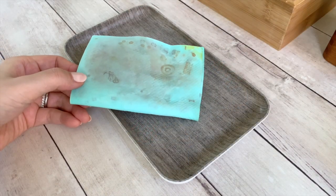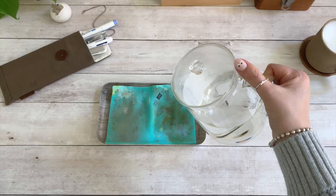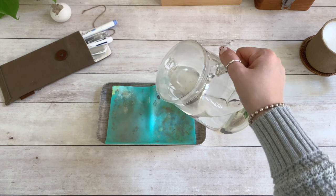Your stamp chamois will become inky over time and will dry out between uses. All you need to do is saturate it with water again and you're ready to go.